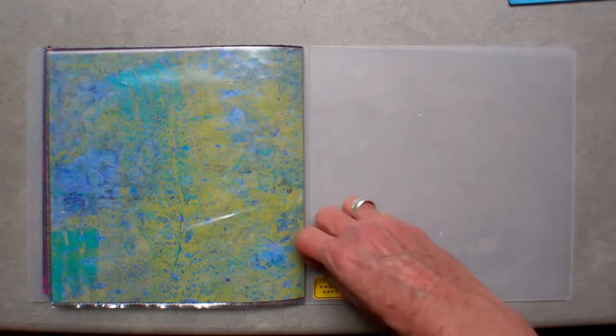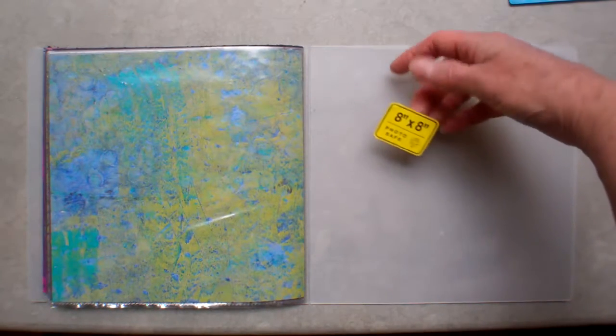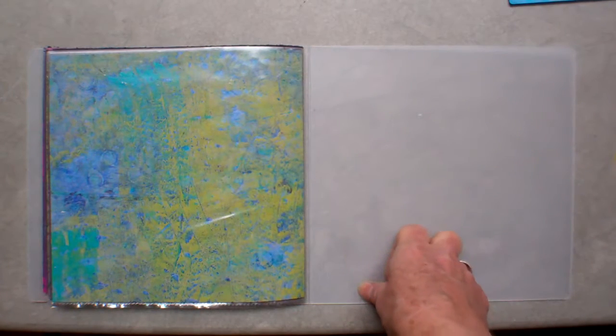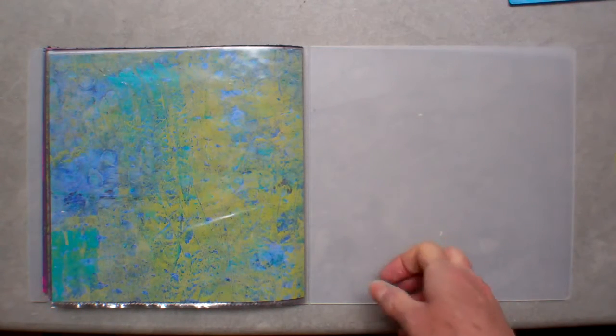As you can see, this was photo safe, they say. Thank you for watching — thumbs up, tell your friends, and I love to hear comments. Thanks for watching.